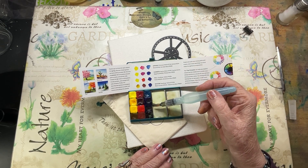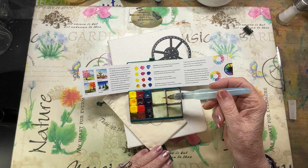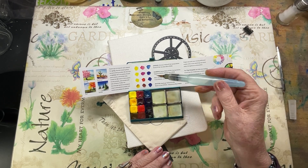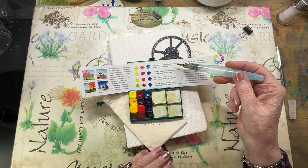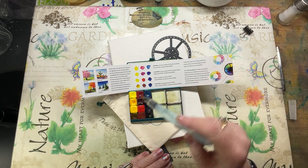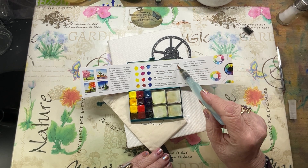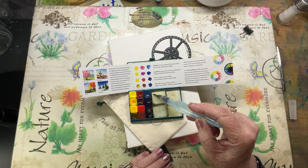There are four sets of primary colors, put together in a way that you can mix the different hues for the different seasons. The first one is Spring — that's this first cross here. It's Primrose Yellow, Quin Rose, and Cerulean Blue.